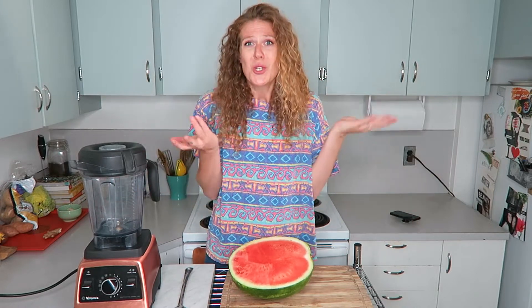I didn't want to waste it, so I thought I would try blending it up and making a juice out of it. I did this a couple days ago and it worked really well — it's like my new favorite summer thing. You're probably gonna end up with some bad watermelons this summer and instead of wasting them, you can use this.